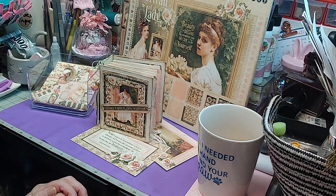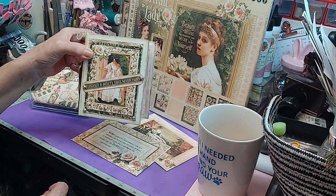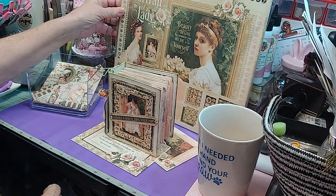I told you and gave you a little sneak peek the other day and told you I was working on this little book. Well, I have pretty much finished it, so I thought I would bring it to you and show you.